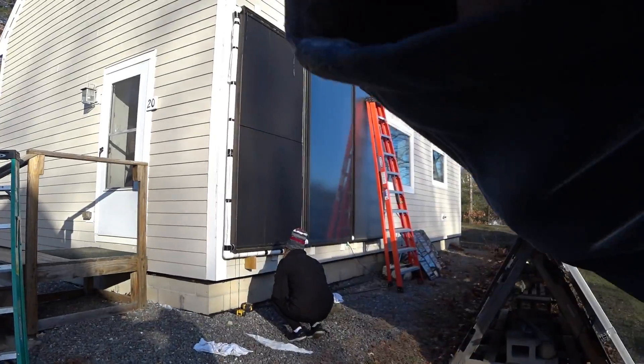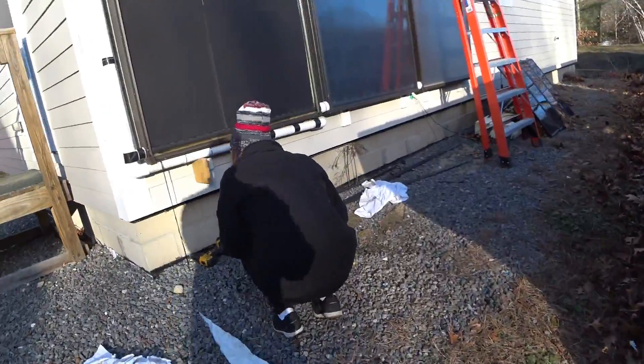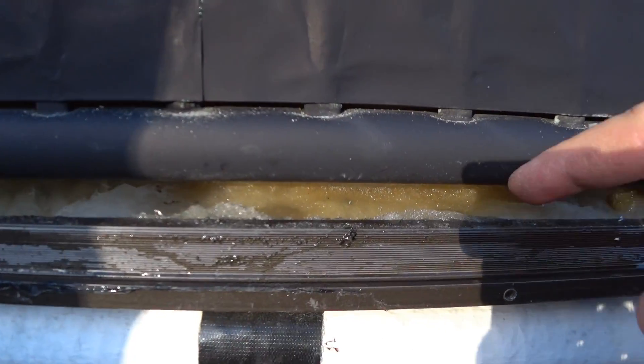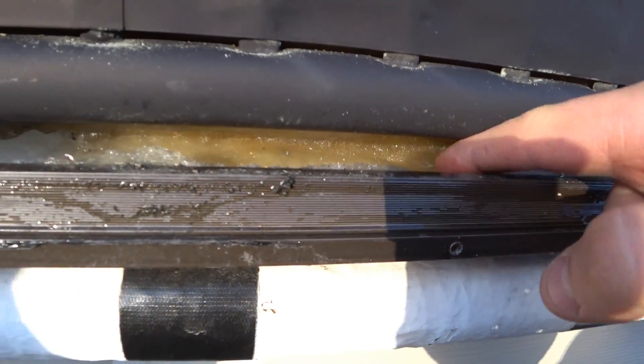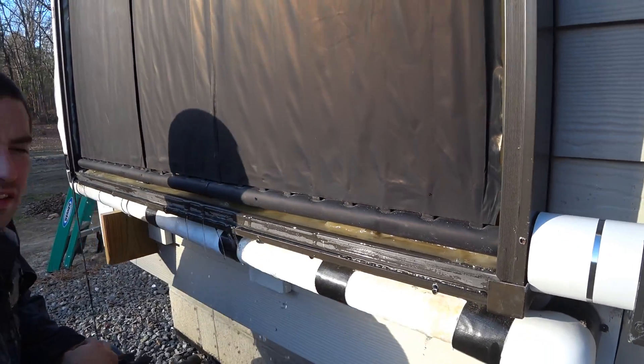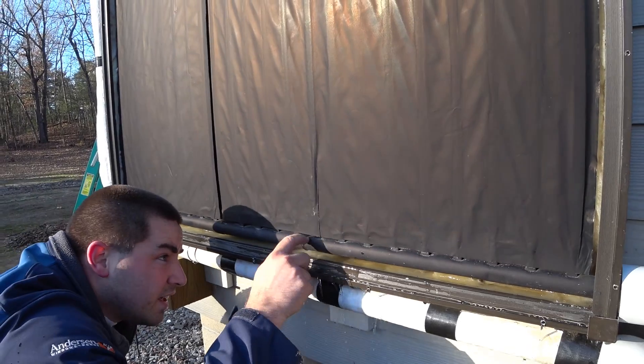Okay guys, let's go take a look. Inside here is fiberglass insulation and there's a puddle of water. It looks like it's coming out of here.